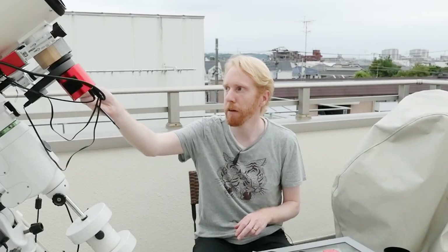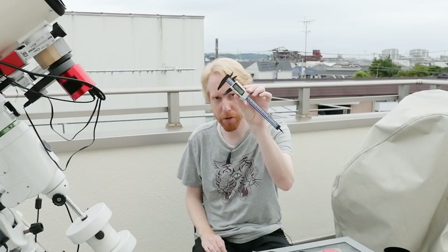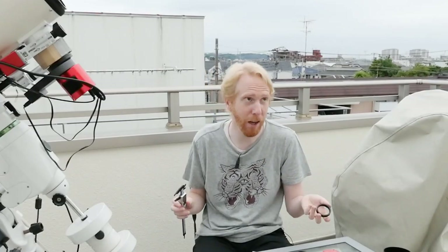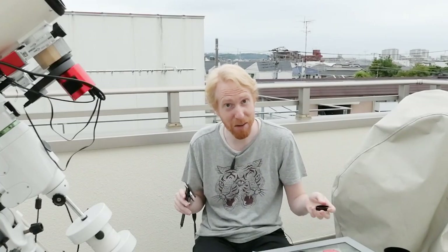This filter wheel from ZWO is exactly 20 millimeters thick, so I'm losing 20 millimeters of back focus. If I have the camera with the filter wheel, that's 20 plus 17.5 = 37.5 millimeters. How much more do I need to add to reach 55 — or actually 56 millimeters when accounting for the filters?